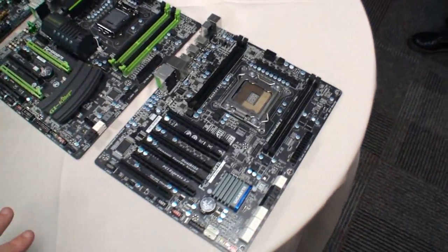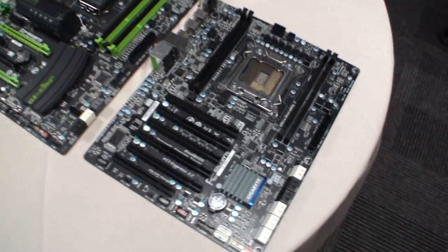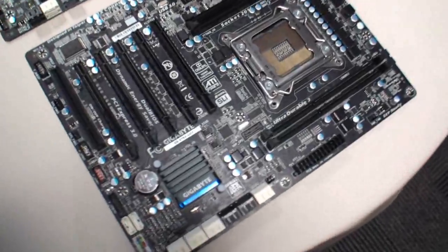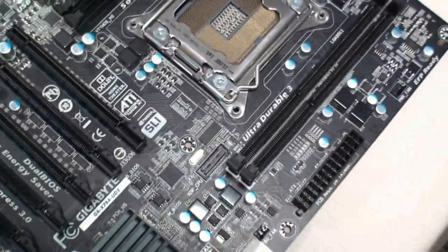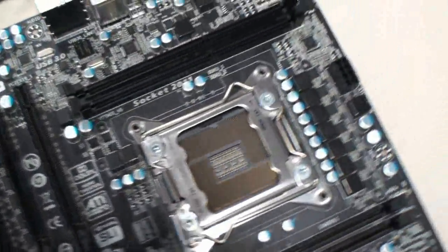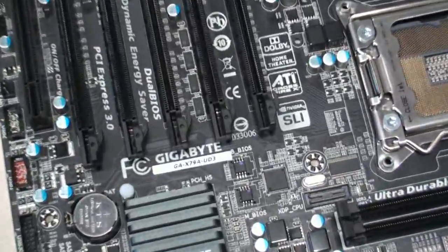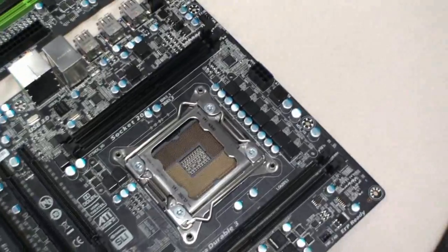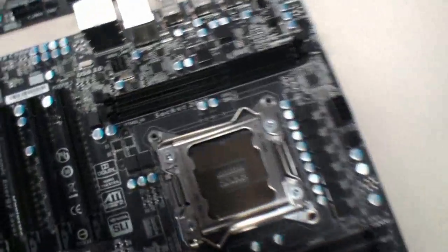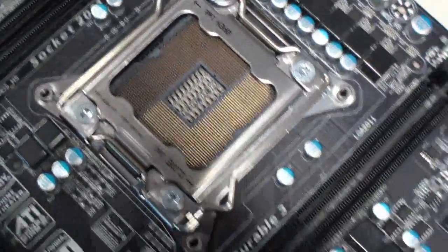And I guess the one that everyone's been waiting for — the third and final board we've selected. There is a label here: this is the Intel X79 motherboard. It's coming out — well, we're not exactly sure when — but what you can see here is a new socket, plenty of pins — 2011 of them to be exact.